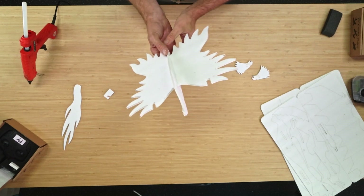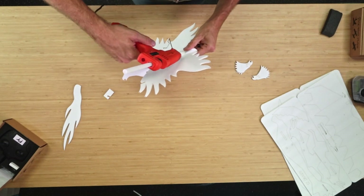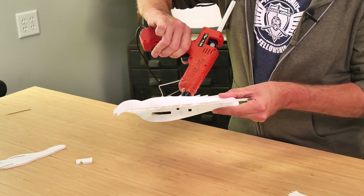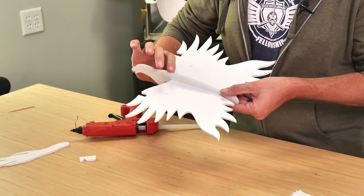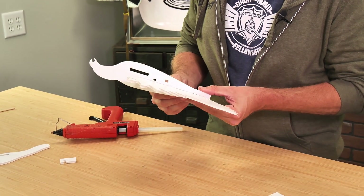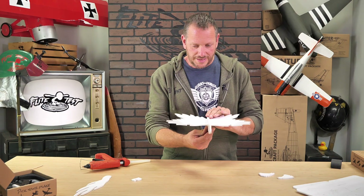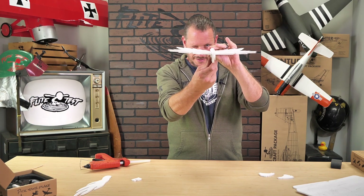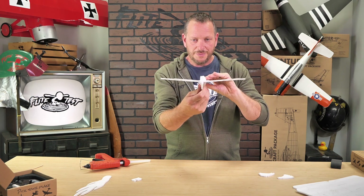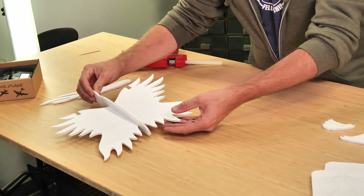Once we have it fully moved forward, we're going to line this up right down the center of the wing, right over the seam. We want to make sure the body is vertical and that both wings raise up the same amount on both sides. Once everything's centered and we're happy with it, we can apply a very thin bead of glue on both sides, on the top and the bottom. More glue definitely doesn't mean more strength, so just put enough to make it hold. Make sure it's even on both sides — and that's perfect. Let's put our attention now towards the tail as this dries.